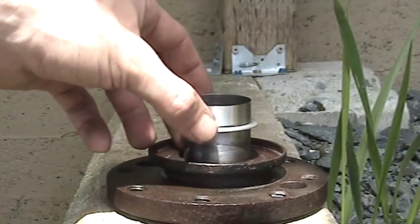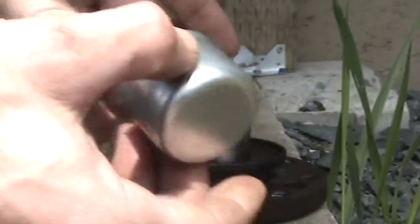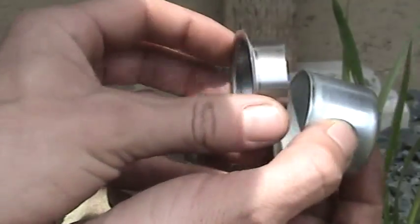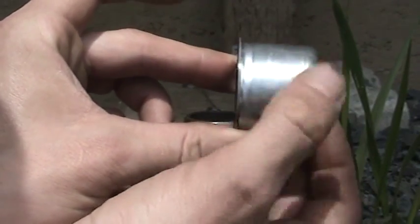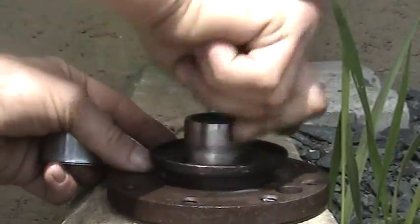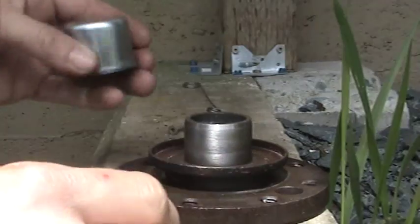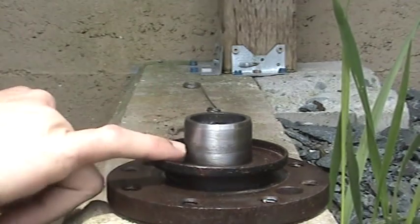All right, hopefully you can see that. This is the ready sleeve and this is the application unit. So that goes on. Make sure that's all good. This is going to go right to the bottom because our groove is there.